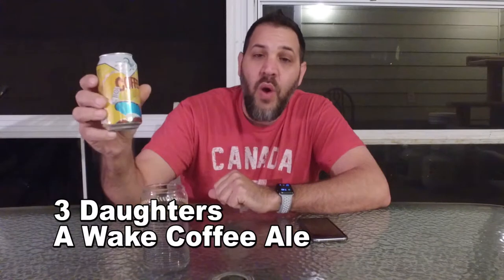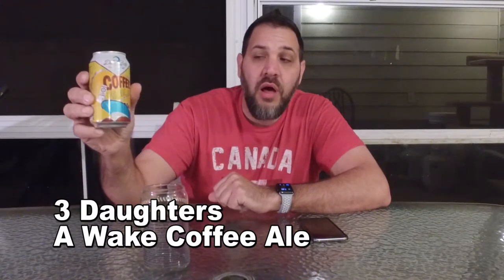Hi guys, I'm Dave. This is Beer Virtually. Today we have a beer from a semi-local brewer named Three Daughters Brewing. This is Awake Coffee Blonde Ale.